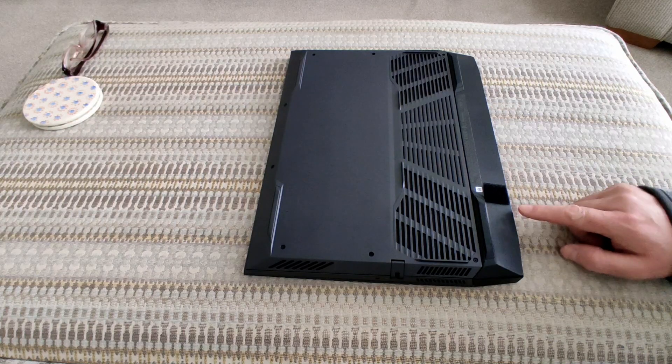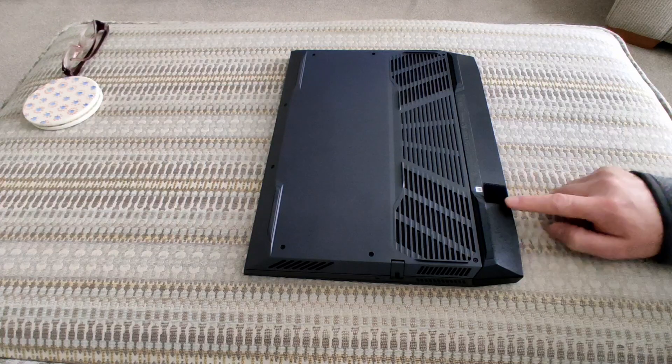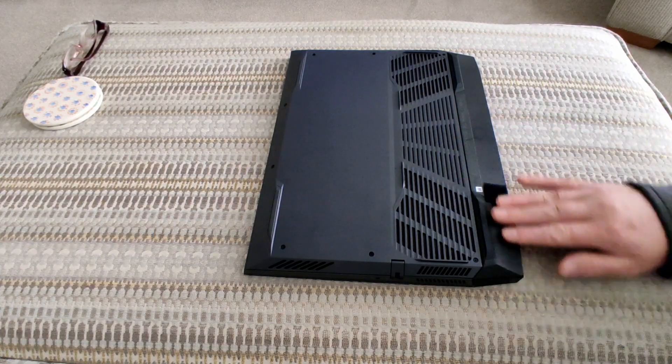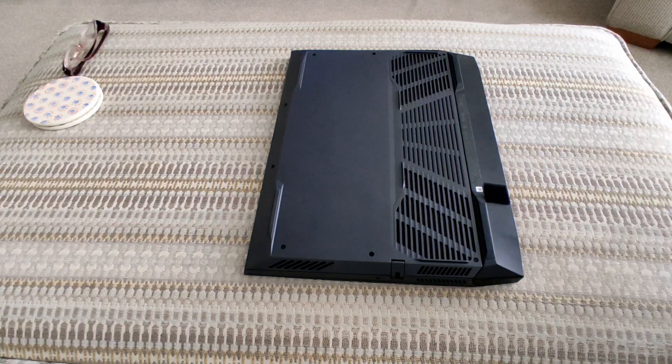I've now attached a very small piece to the bottom of my laptop, directly under the power port. It's just a very small piece and it doesn't interfere with any of the vents or any of the rubber feet on the bottom.